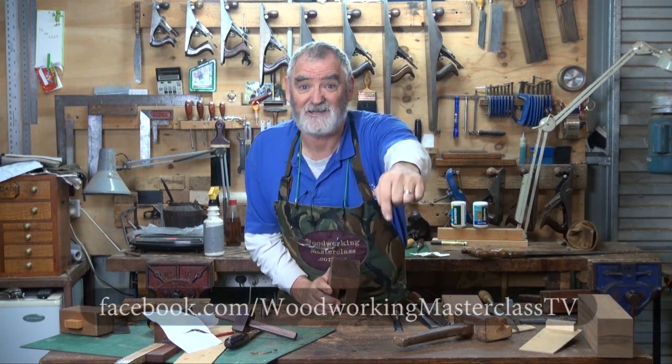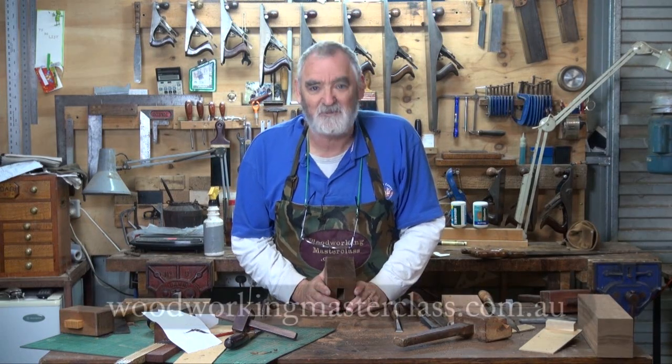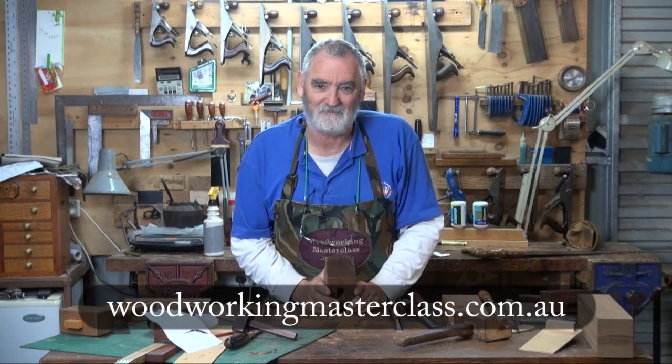Please like us on Facebook and join up the e-workshop — Woodworking Masterclass e-workshop. Bye for now.